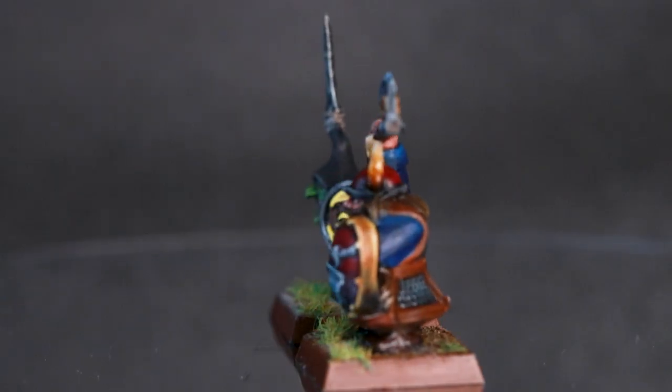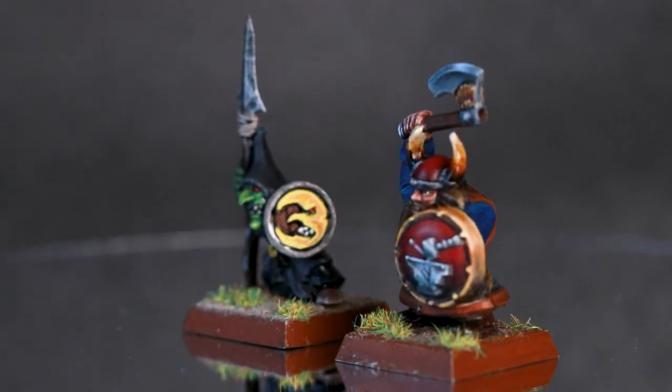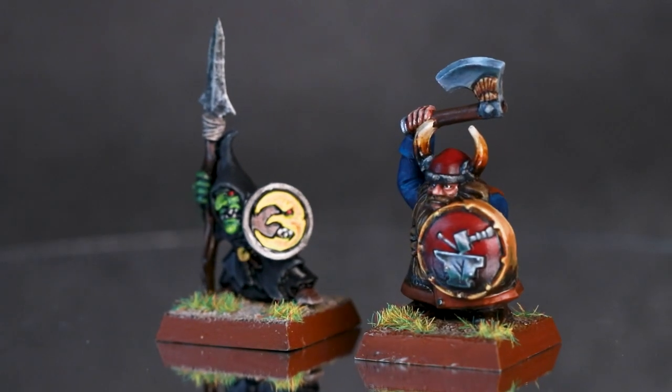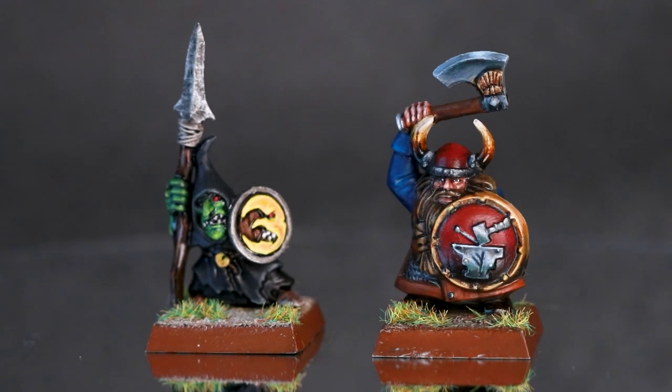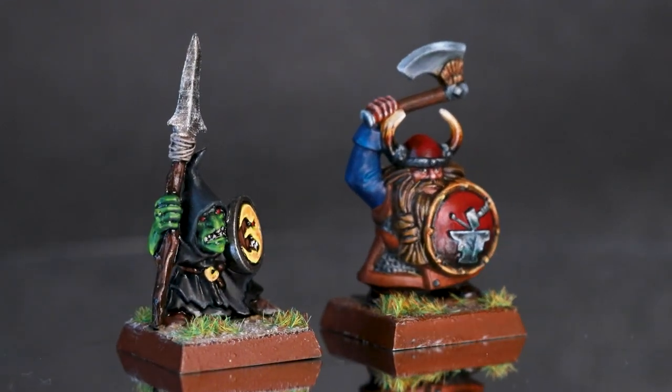And with that, these two models are now reunited. I actually did the Goblin as the first non-Tyranid that got me back into the hobby. I'd been painting Tyranids for a while, I had this model laying around, and I thought let's put some effort into this. So it's quite nice to see them both completed next to each other.